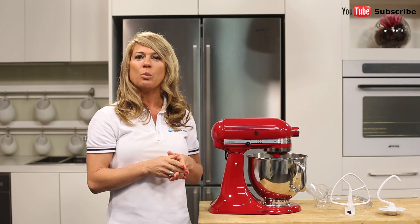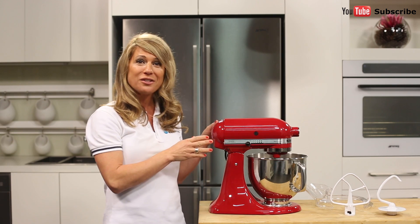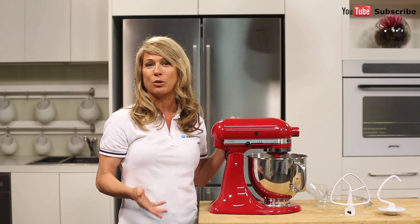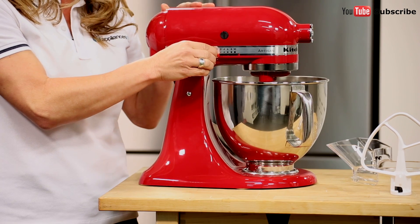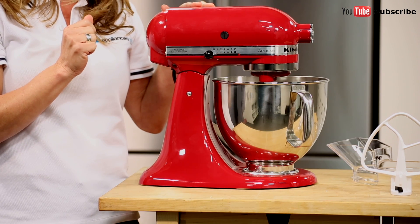The elegant stainless steel bowl with comfortable handle offers enough capacity to mix dough for 9 dozen cookies, 4 loaves of bread or 7 pounds of mashed potatoes in a single batch. The bowl is also dishwasher safe for quick and easy clean up. Using the simple speed controls just here at the front, you can use the lever to carefully adjust the speed of the powerful 300 watt motor.